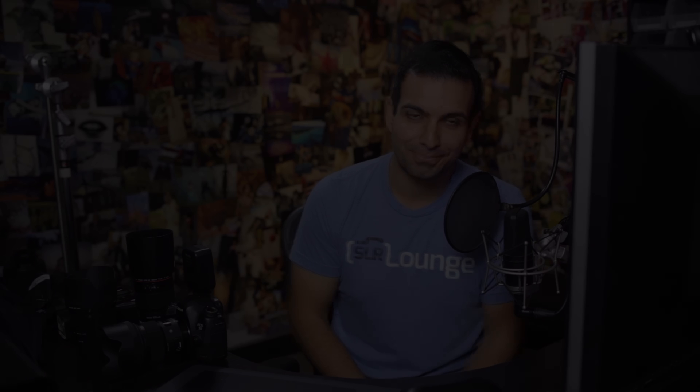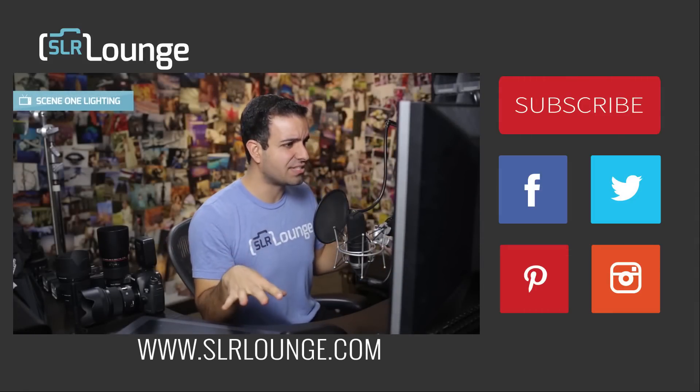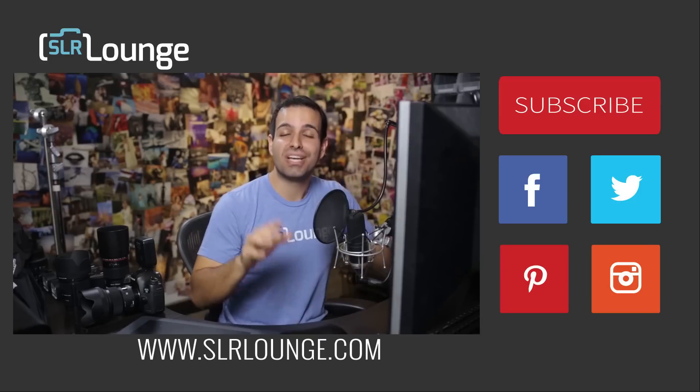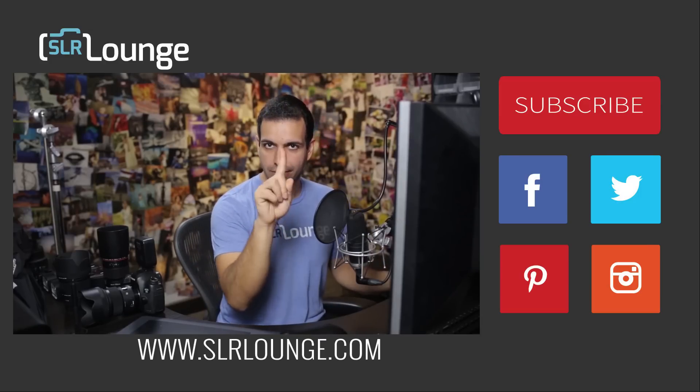That's it for our gear. Let's go ahead and move on to the next video — we're getting to the sexy part. This is the sizzle. We're starting with the actual production, beginning with lighting in scene number one.